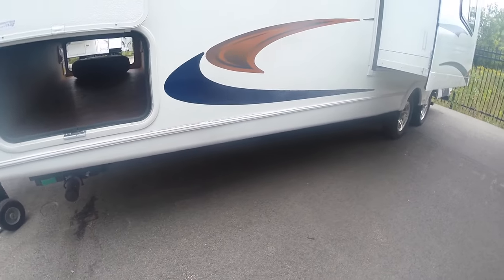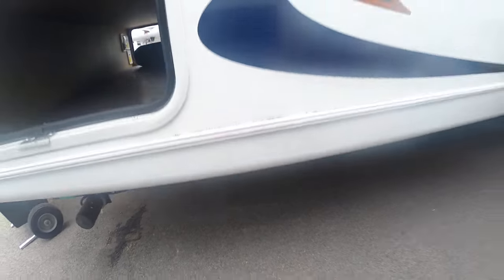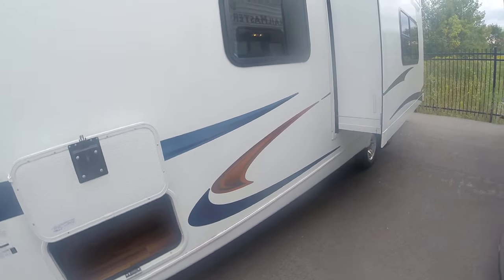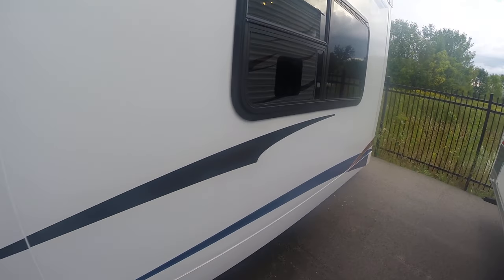The other side of the pass-through — lights on both sides. This does have the fully enclosed underbelly, so it is heated, which will extend your camping season a little bit longer. Obviously the longer you guys can stay out camping and see the fall colors, the better.